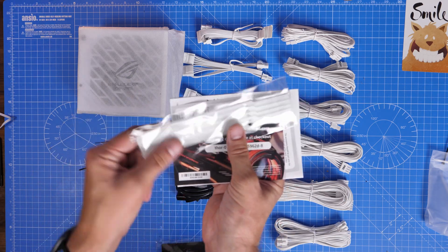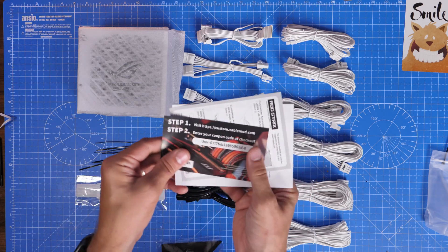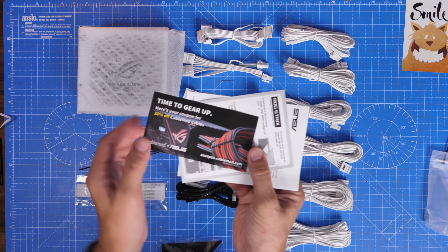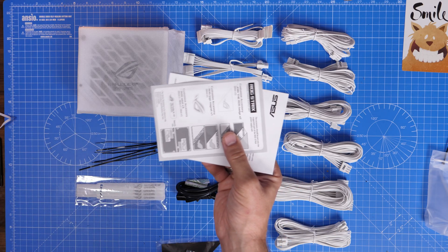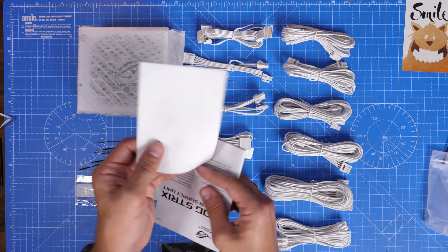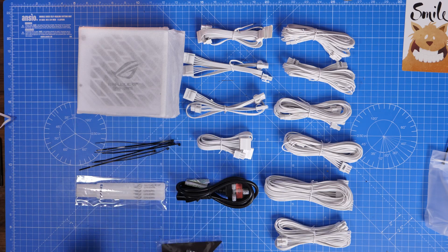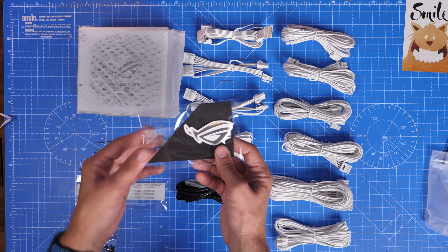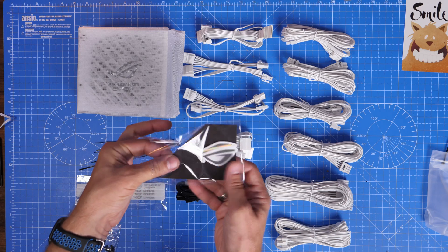Also included are some very useful Velcro ties and some plastic cable ties, though I'm not actually going to be using the plastic ones in this build and I'll explain why later. There's also a cable mod discount code, which are extension cables that can make your cabling look a bit nicer at the front of your case. The included manual doesn't tell you very much apart from the zero decibel fan option.